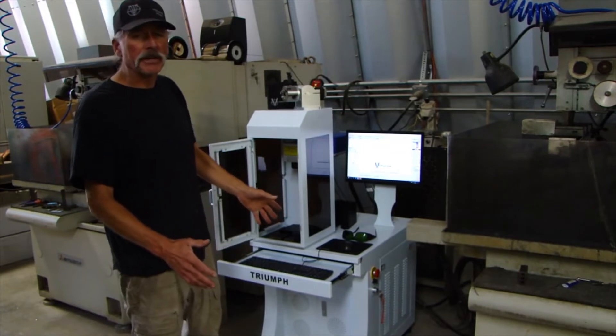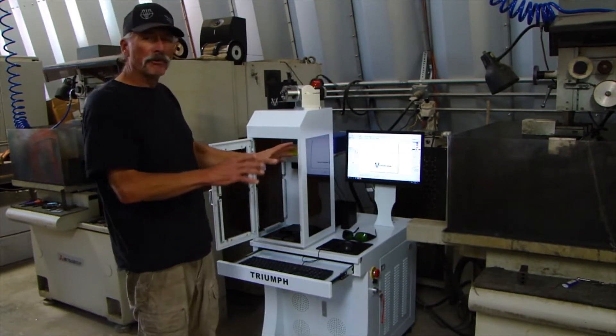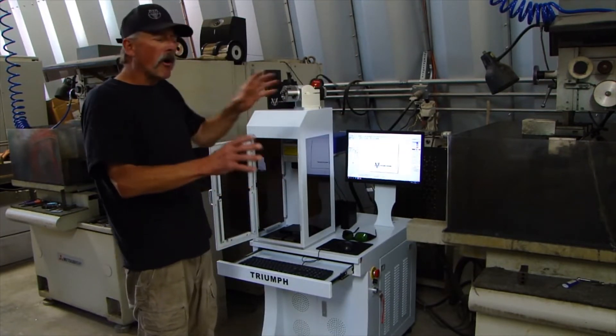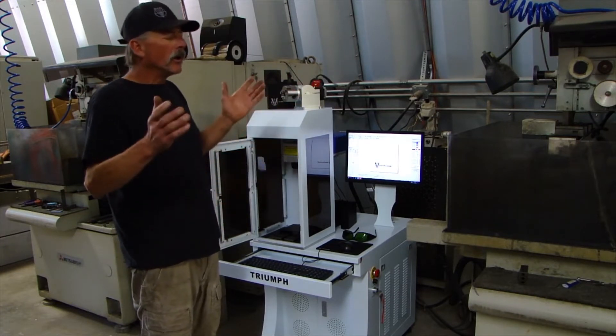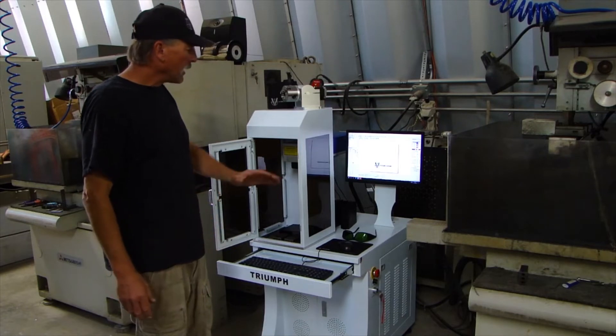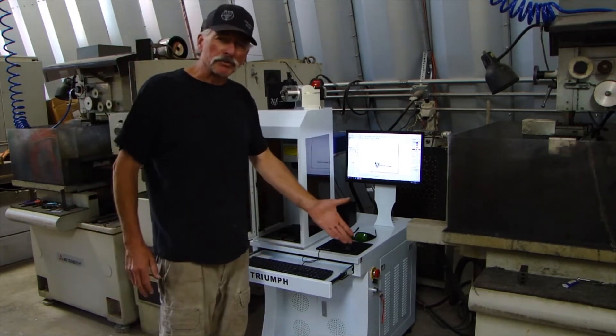They really pay attention to detail. Everything's bolted down inside it, all the pieces are square and tight, the wires are in so nice. Really pay attention to detail. I just can't tell you how impressed I am with this machine.